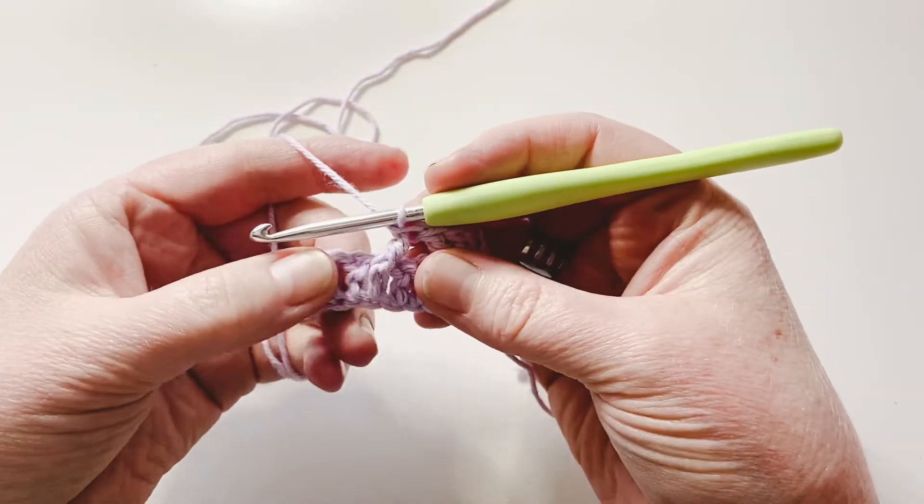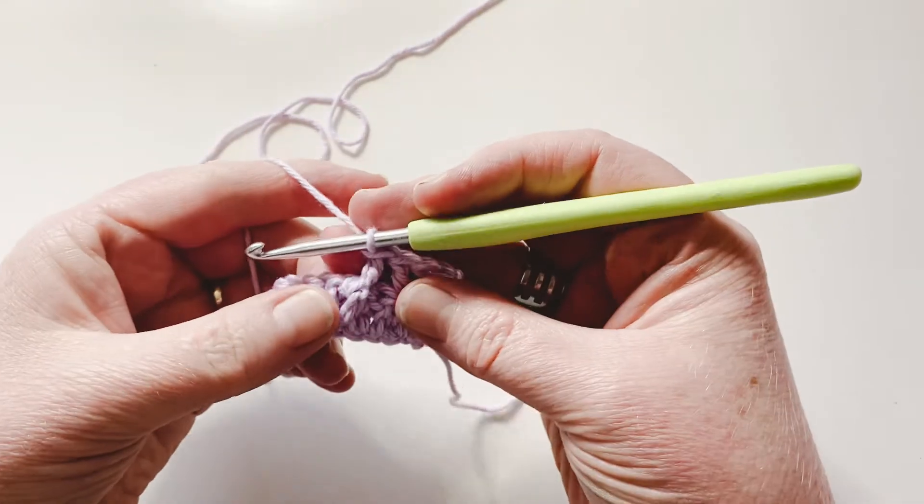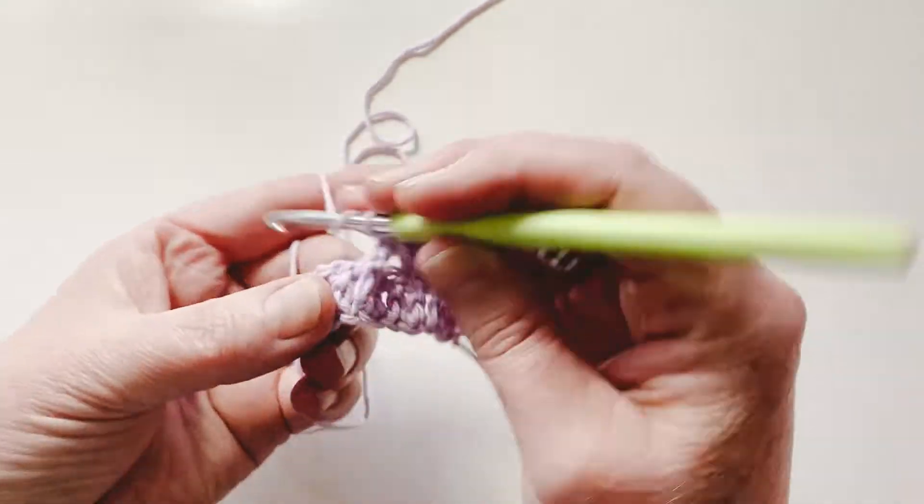If you can do a front post double crochet, then you can do a front post treble. The only difference is it's a treble stitch, so you've got two yarn overs to begin with — you're going to yarn over twice.